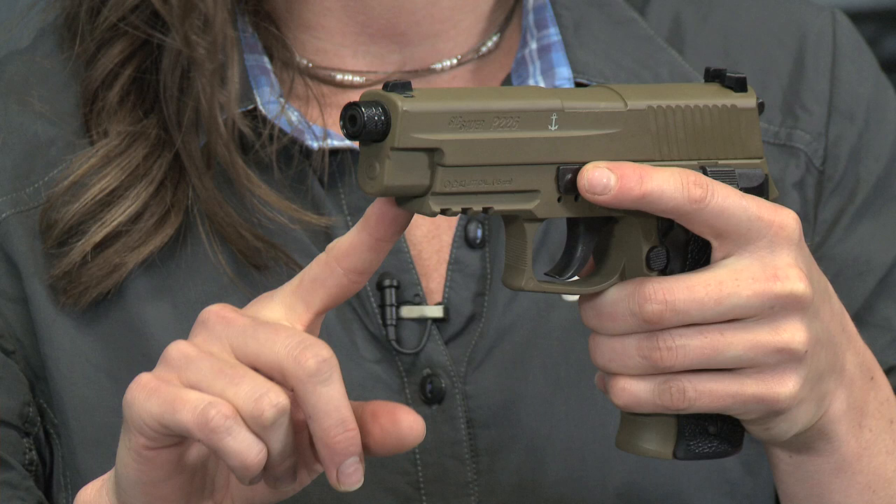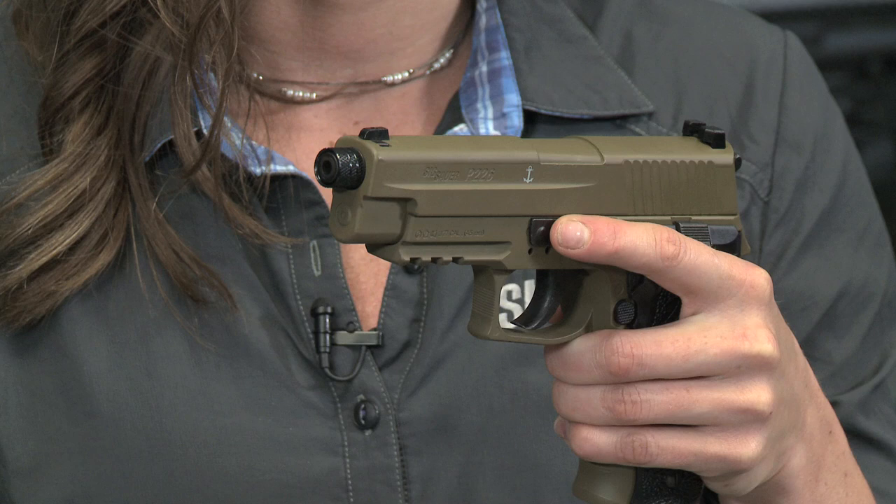Moving forward, we have your traditional Picatinny rail. Go ahead and throw any accessory you want on there — flashlight, laser, GoPro — become your own YouTube sensation.